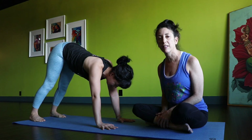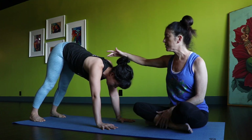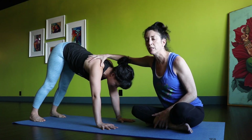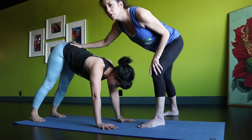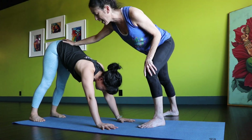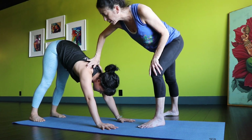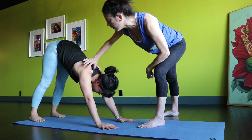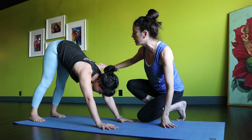Now we'll discuss the back positioning in Downward-Facing Dog. You can see that Kami seems to be leaning into her shoulders. So number one, she's going to push the hips back. You see? Now she's not dumping all of that weight into the shoulders. So often people are dumping so much weight into the shoulders that they're going to have shoulder issues.